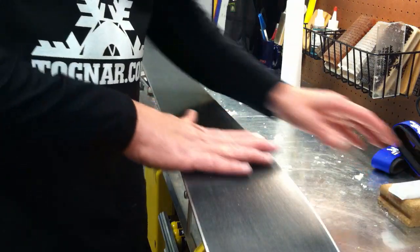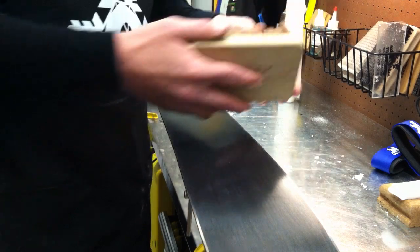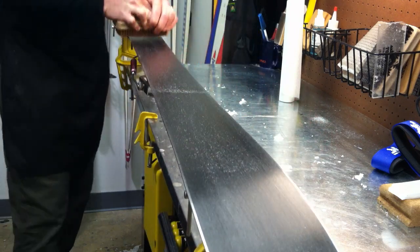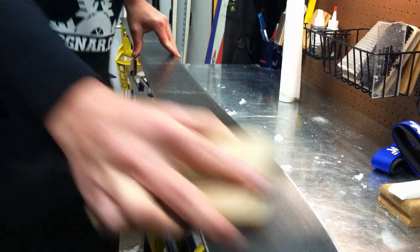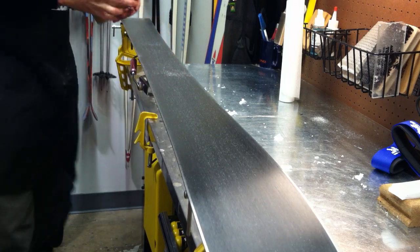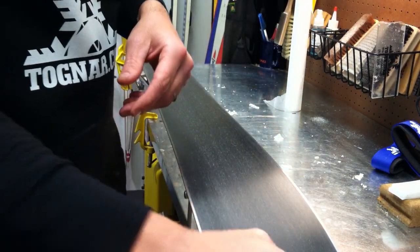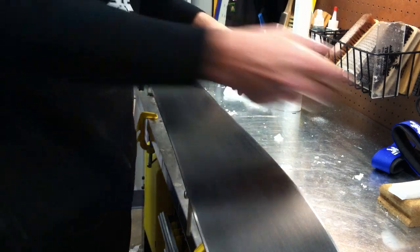The first thing you want to do is make sure that your ski base is clean. You might take a brass brush and do an initial brush out of the structure to make sure you don't have any old wax or debris picked up off the snow. Brush that out and give it a wipe down with a cloth or fibrilline paper, which is just a lint-free paper. Clean that off and you're ready to wax.